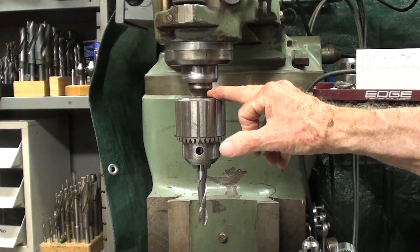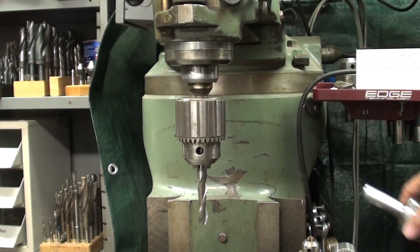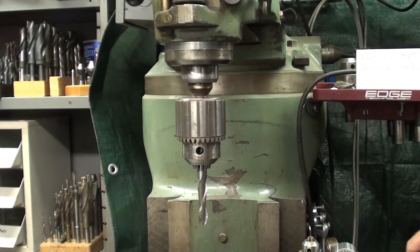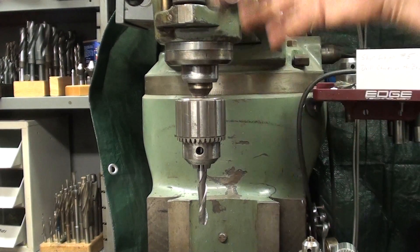Now this drill chuck is held in with an R8 shank, but you may be using drill chucks that have straight shanks or taper shanks and are being held in Bridgeport collets.